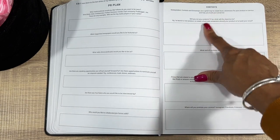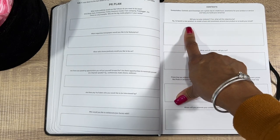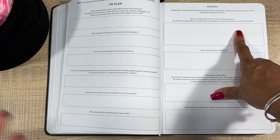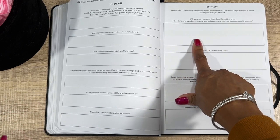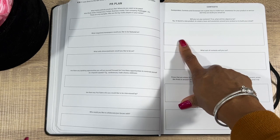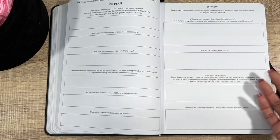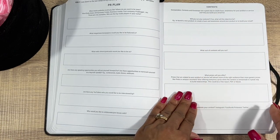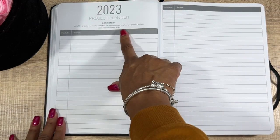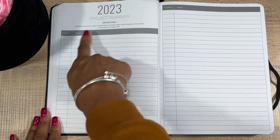Then you have Contests — sweepstakes, contests, and giveaways. For example: if you hit 10,000 subscribers, give away $200 worth of products; at 15,000 subscribers, do a $500 giveaway; at 20,000, do another. That way when those milestones come, you already have it planned out and know exactly what you're going to do.